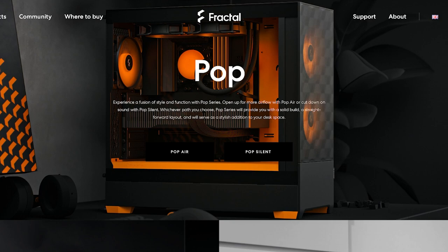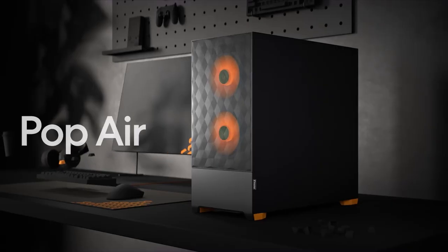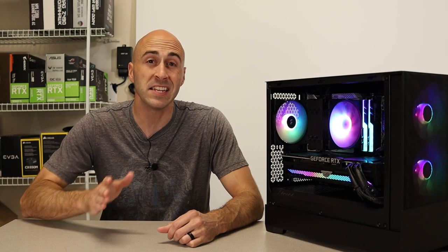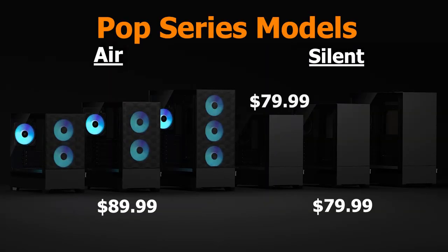The Pop series of cases gives you lots of different options when choosing a case. You can choose either the Pop Air model or the Pop Silent model. The Air comes with a mesh front panel and the Silent has a solid front and top panel along with some sound dampening materials. Each model comes in three different variants. The standard ATX model starts at $79.99 USD and the RGB version comes in at $89.99 USD. One neat thing is the mini version is the exact same price, so $79.99 for the standard model whether it be the mini or the full size, and $89.99 for the RGB version. These are USD prices.